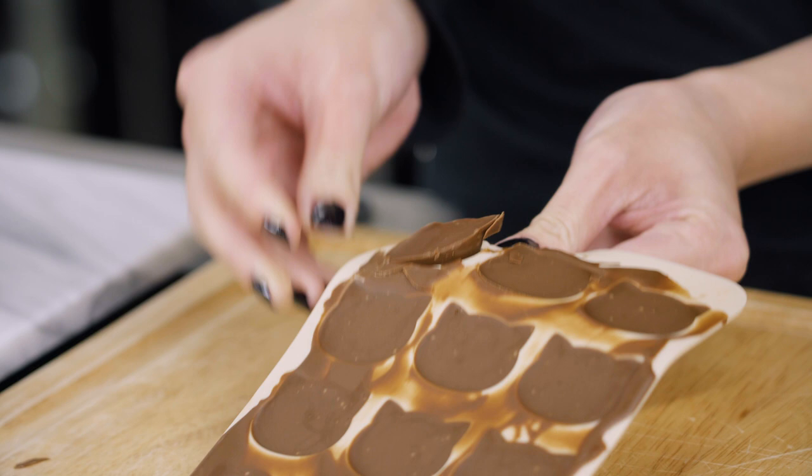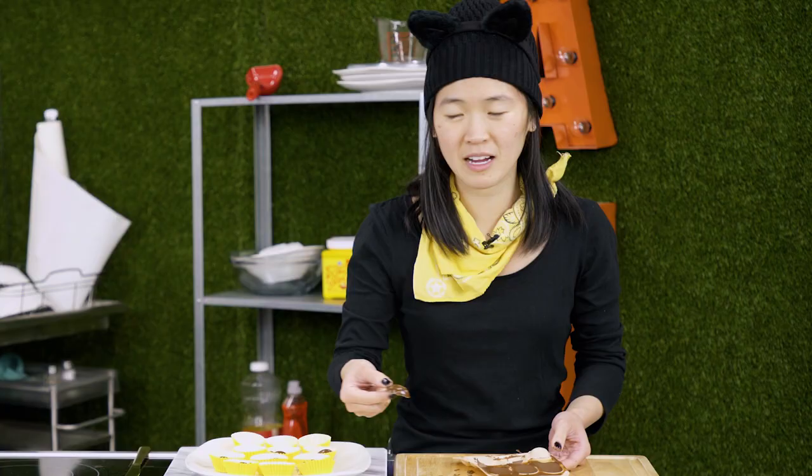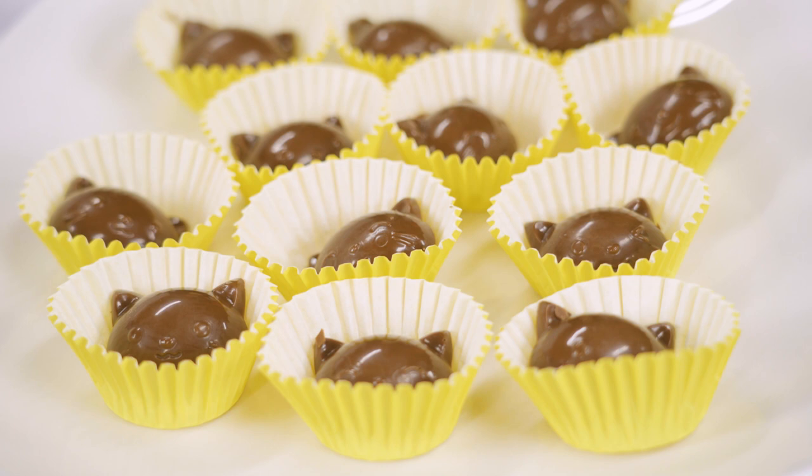Now all you have to do is pop these out of the molds. Look! My brethren! Look how purrfect it is. I hope Erica — I mean Lady Ann — really likes these.